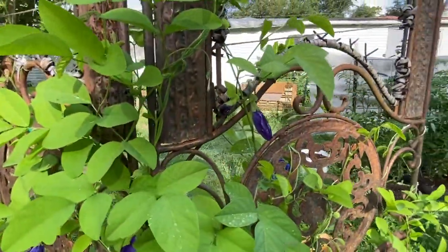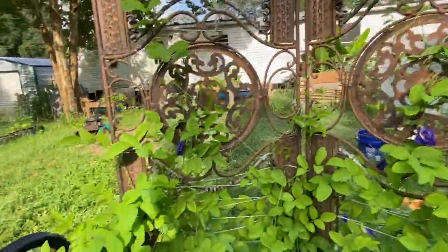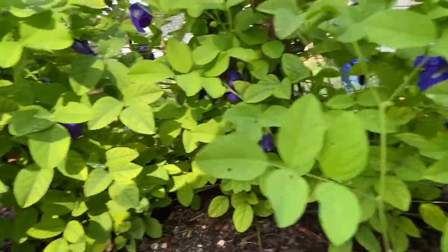See how it closes itself up? It looks kind of dull, it's not nice and vibrant — that's a little bit more than a day old. Then down here I do have some pods, I just have to look for them.